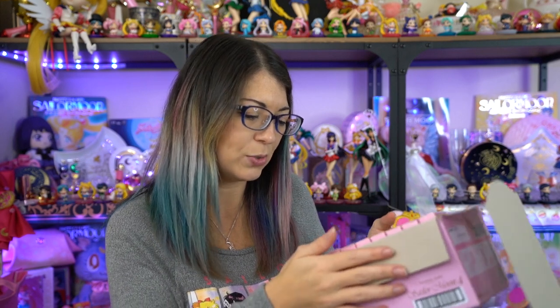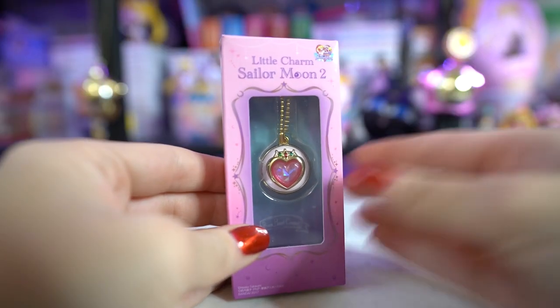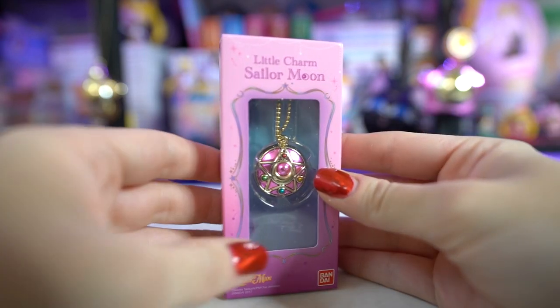The other items she sent me were little charms from series two and series one. From series two she sent me Uranus, Neptune, and Pluto's lip rods, and we also have Chibi Moon's heart compact right here. All of them are very well made, they're really cute — I like these, they're adorable. From series one we also got the transformation pen, the crystal star compact, and the space-time key.